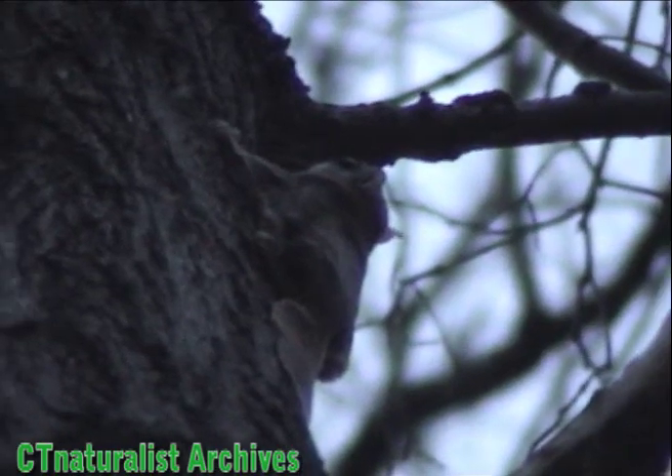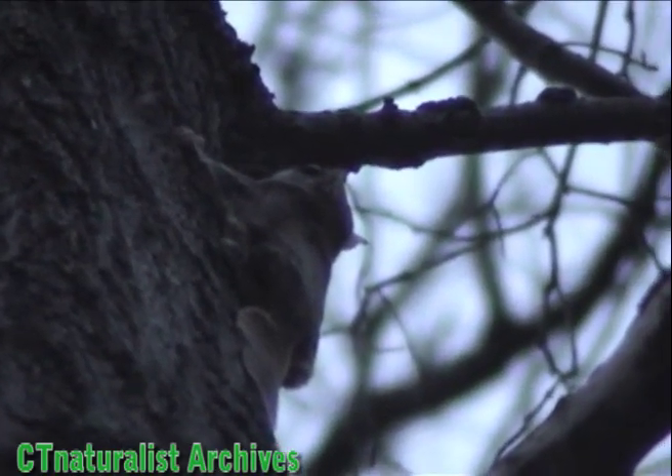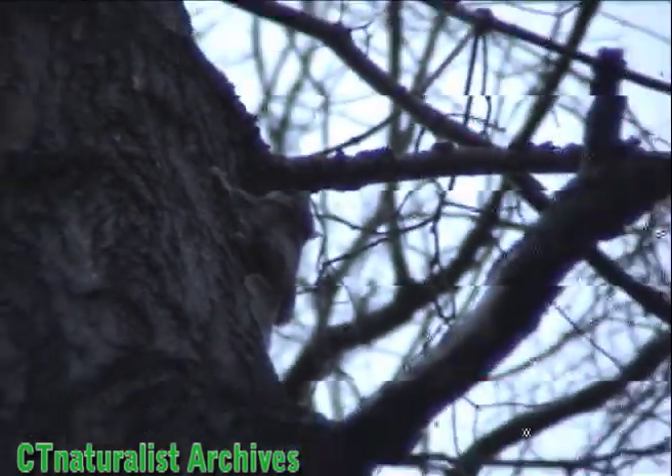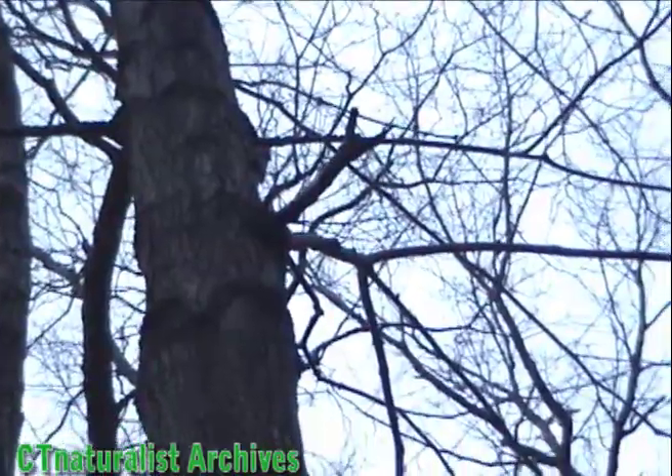Here's the other squirrel. This one's getting ready to make her flight. Slow motion helps with seeing the squirrel. I've seen them in flight, and in the future I'll try to get closer footage as they glide through the air.